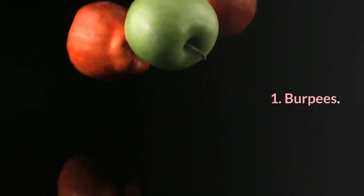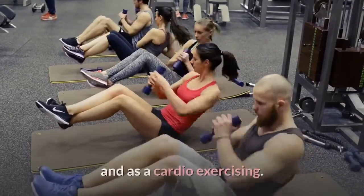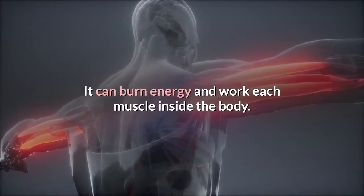1. Burpees. The burpee, or squat thrust, is a full body workout used in strength training and as a cardio exercise. It can burn calories and work every muscle in the body.